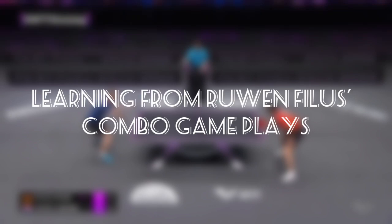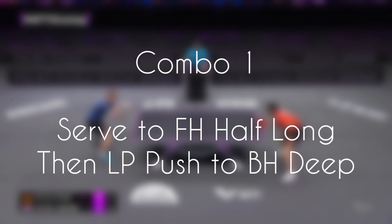In this video we focus on Reuben Phyllis's combo gameplays. I got four combos examined.